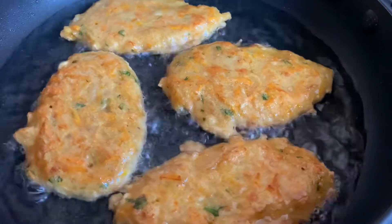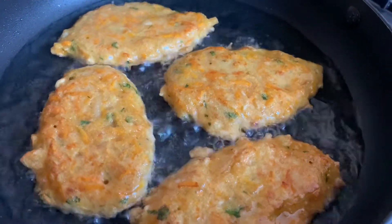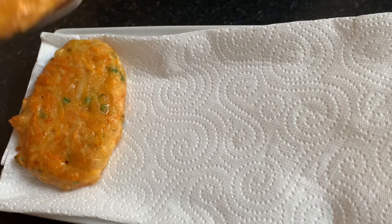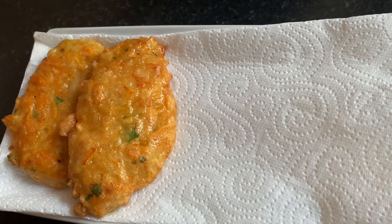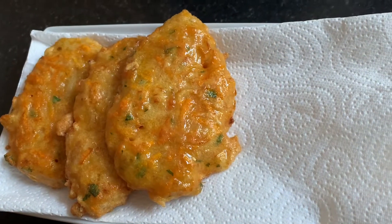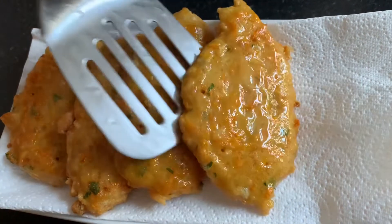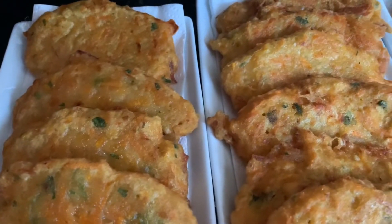What's your favorite fritters? You can leave that in the comment section. We're now removing the first batch — you can see right here — and we're putting them on a paper towel to help remove the excess oil and drain it off. And everything is all done and dusted right here, guys.